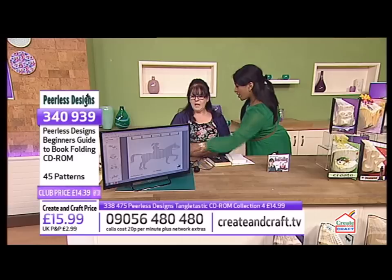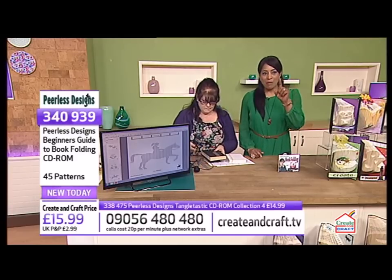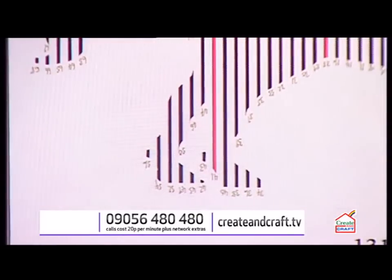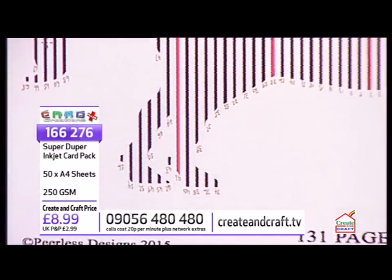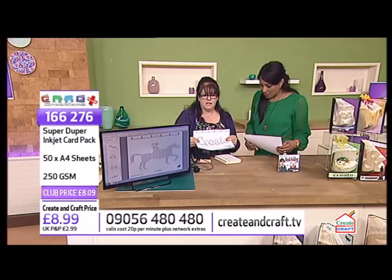So we print each one of these pages out. That's why it's good to get good paper — we have the Super Duper paper on the show as well. You want it sturdy enough to fold and keep using, and it's got to slide inside the book, so fairly sturdy.